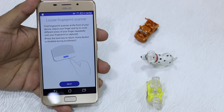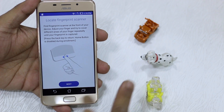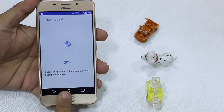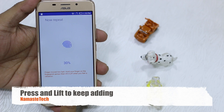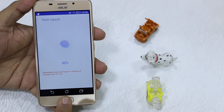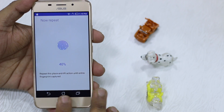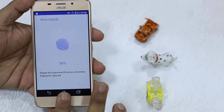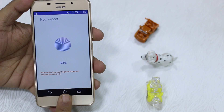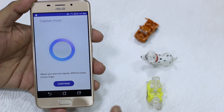Press the back key or home button to disable it during enrollment. So what you need to do — let's say this is the finger I'm going to use — I'm going to swipe it after I press Next. Since the scanner is not as big as your finger, you might have to do it multiple times. Press and lift — that's what you need to do. Instead of swiping, you need to press and lift.